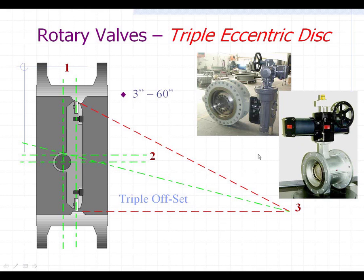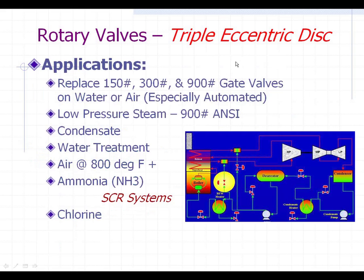For less money, you can get a valve that outperforms a gate valve any day of the week. Some of the applications include replacing gate valves, good for water and air. You can actually use them on low-pressure steam up to 900 pounds, on condensate in the plant, and they're good in the water treatment area.